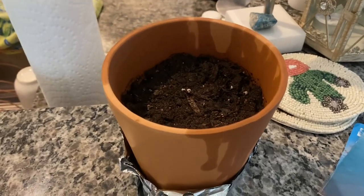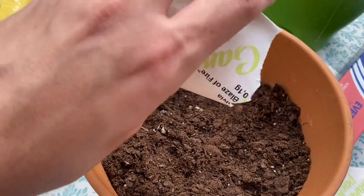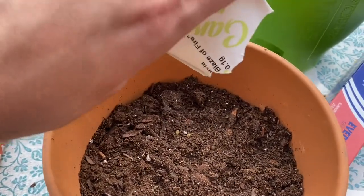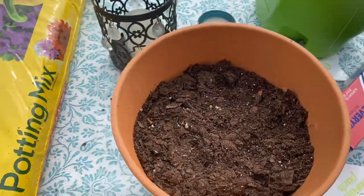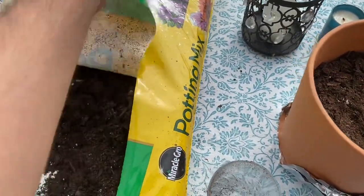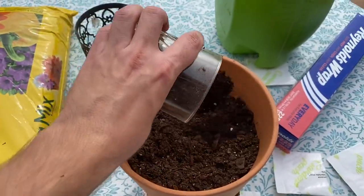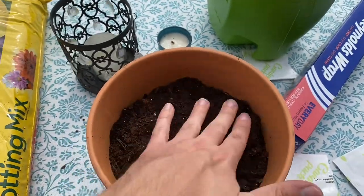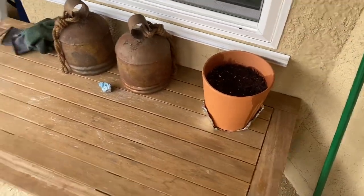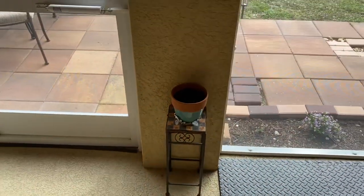They're also supposed to be kept indoors. Here are the salvia blaze of fire. These grow abundant and bushy, so I put them in the bigger pot. We'll see how well these do. I put that one there for now and this smaller one here.